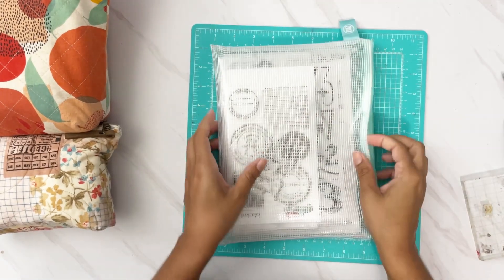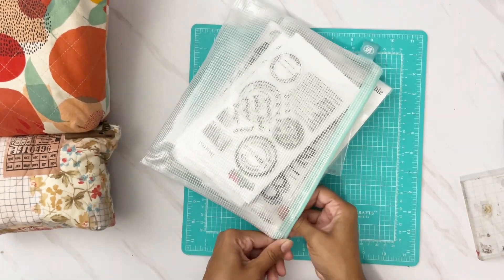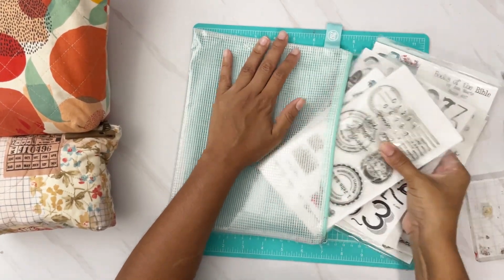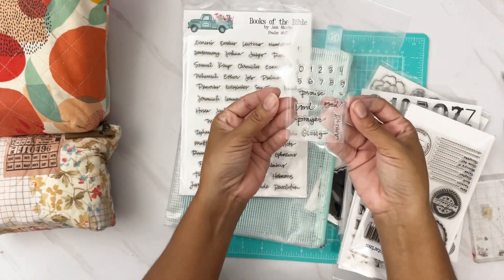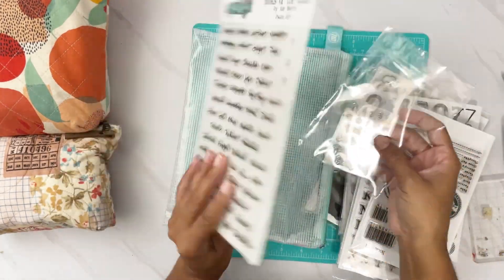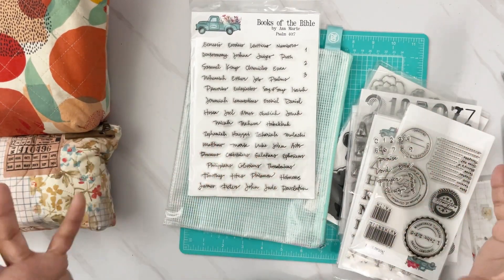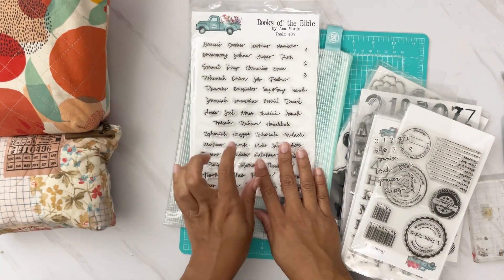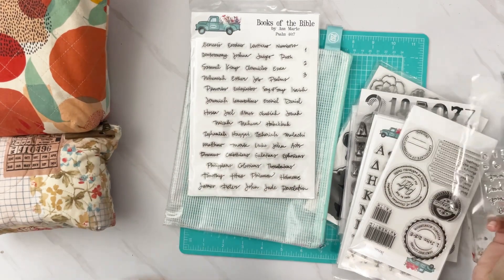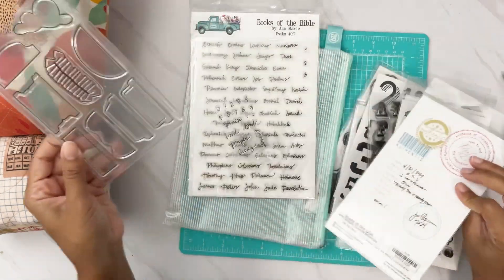I've already packed up the stamps I'm taking. In this pouch I brought stamp sets I haven't had time to play with, plus some rub-ons. I purchased a books of the bible stamp set — I want to make tabs for my journals using this. I was hoping to do a video on tabbing my journal, so hopefully during this retreat I'll get to that.